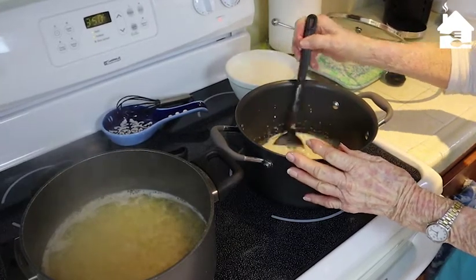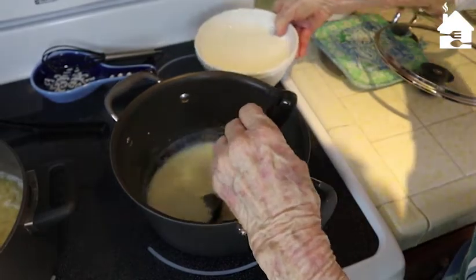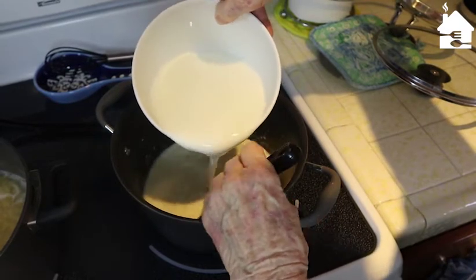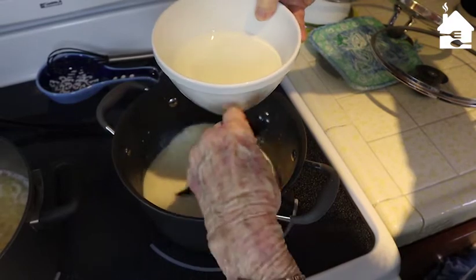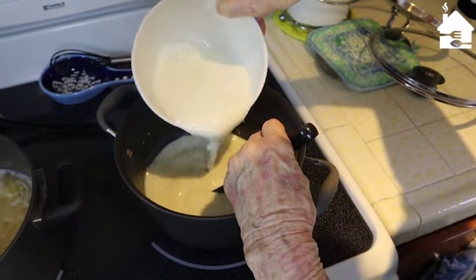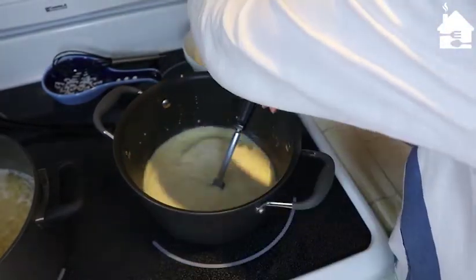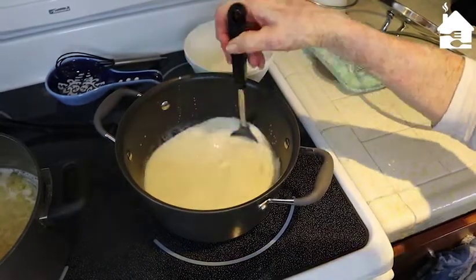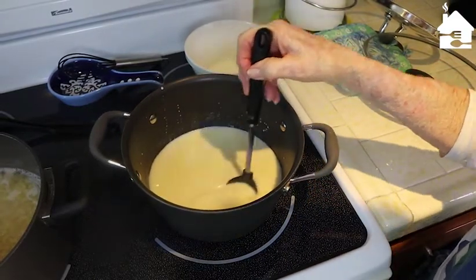I'm very gradually adding some milk to this now, doing it very gradually because it has to keep blended nicely — just a little in at a time, making sure it's nice and smooth. The first part of the milk is blended smoothly, so it's time to start adding more. I'll gradually pour it in, and when I see it's all blending well I can dump the rest in and turn the burner up just a little bit, keeping an eye on it.